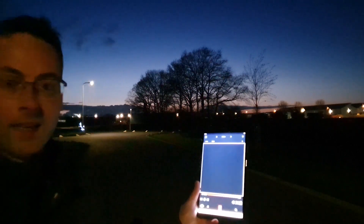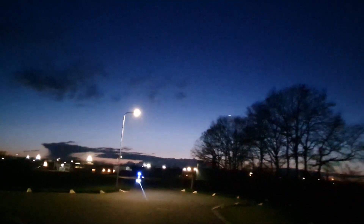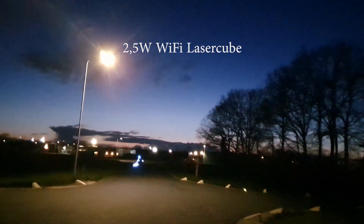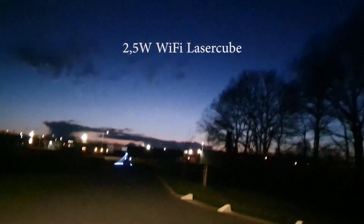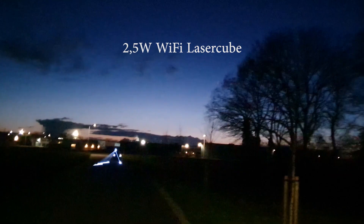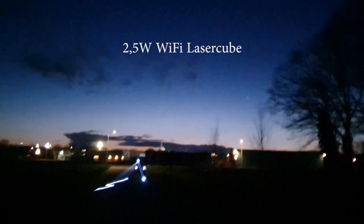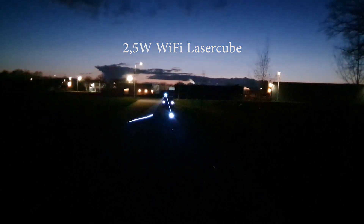I turn it on and now we're going to walk — or maybe run — to the laser cube. Here we go. 14 meters. 17 meters. 19 meters. Stop here a little bit — it's about 40 meters. See, still working.